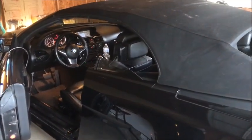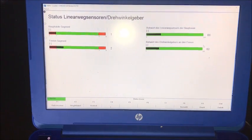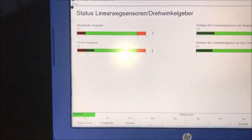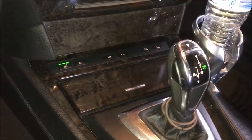We'll get the computer over here so you can see the status of the hall effects that control the location and timing of the convertible top. With the top fully open, we want to have one and one on these two sensors. What we've got is one of them is out of position, and we're going to find out which one it is.